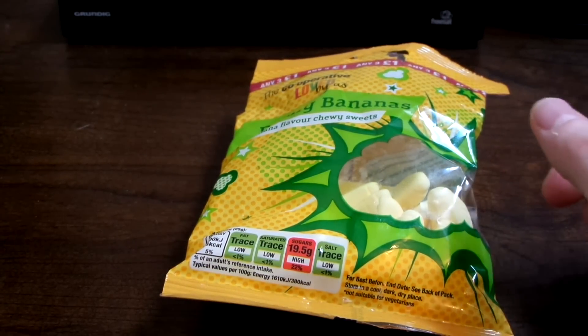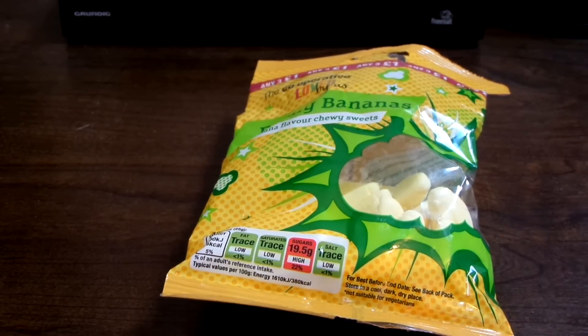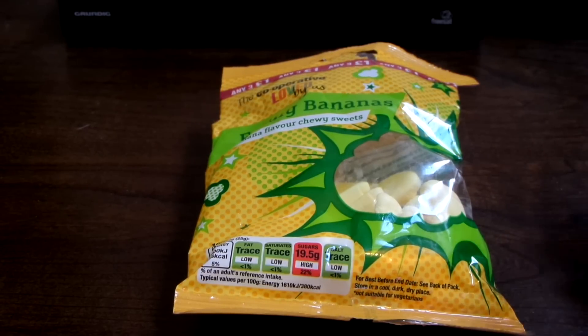They're not that great to be honest. The flavour is quite good but it's the texture that I find really off-putting. They don't seem that foamy — they seem more kind of chalky. Usually foam sweets are quite chewy, but these aren't chewy at all. They just kind of dissolve in your mouth and they have this chalkiness to them which I just don't like.